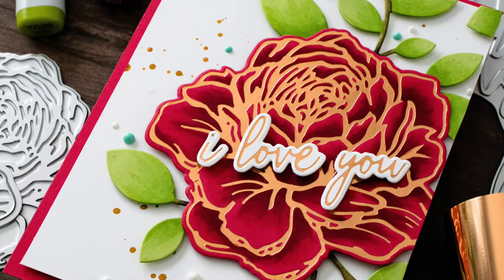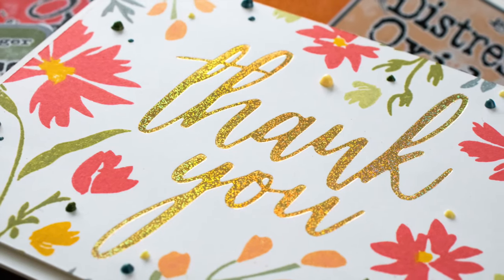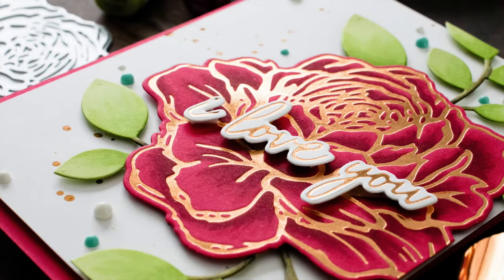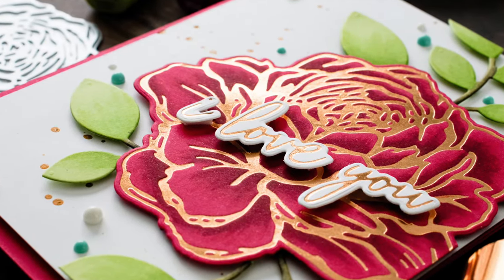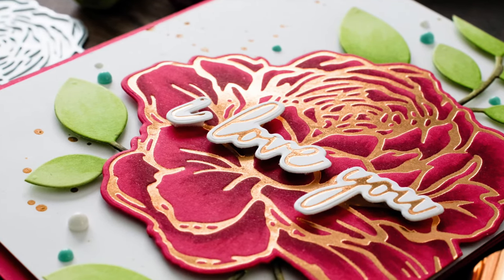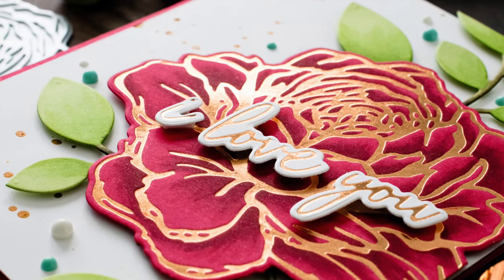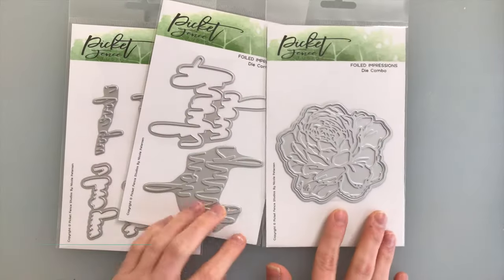Hello everybody, it's Nina. Thanks so much for joining me today for a new tutorial. Today I'm going to be featuring the Picket Fence Foiled Impressions hot foil stamps and coordinating dies. This gorgeous new line of foil impression stamps and dies are so beautiful and help you create some amazing foiled impressions with a hot foil machine.